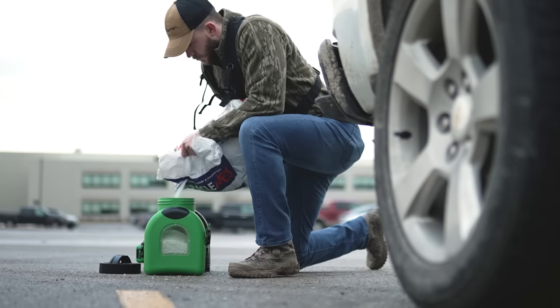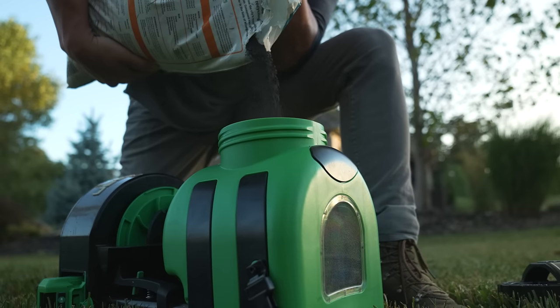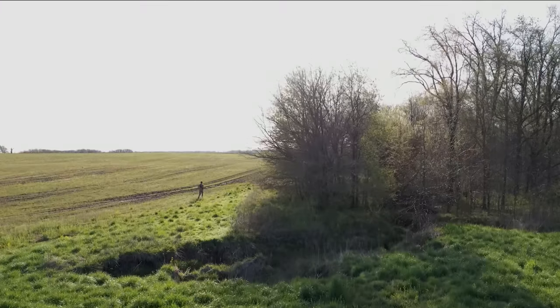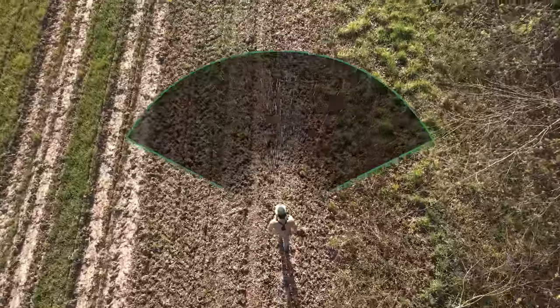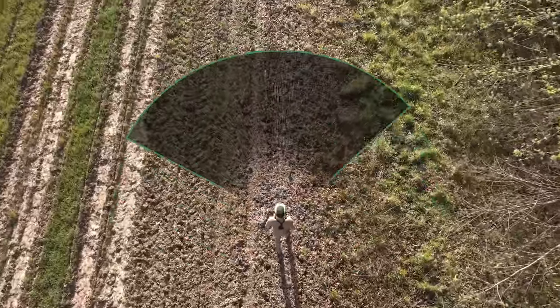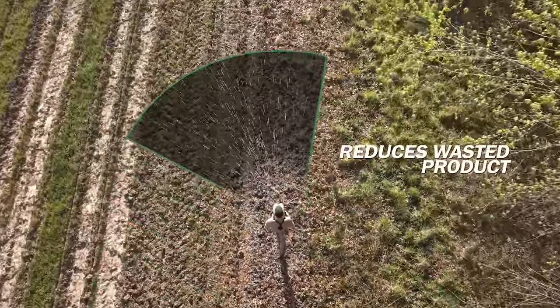A seven square inch viewing window provides instant feedback on the amount of product left in the spreader. The deflector fin precisely restricts the seed spreading area. The seed now can remain where it was intended, rather than in the neighbor's yard or in the grass surrounding your food plot.